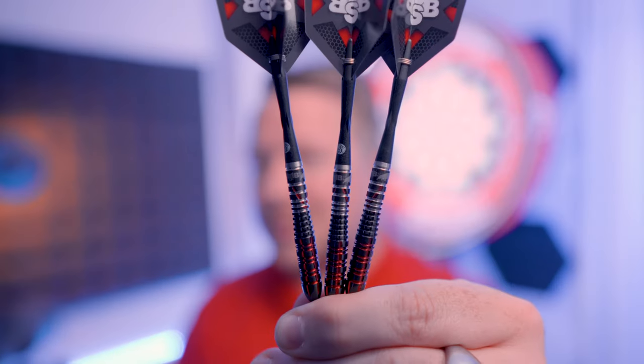Welcome to Dart Shopper with me Mark Kerr, and in this video we're going to take a look at the Tenacious. It's my personal favourite of the four 90% tungsten premium barrels from the new Michael Smith shot range. In this video you'll find out why, along with why a front-weighted dart makes so much sense.